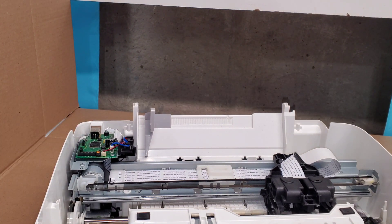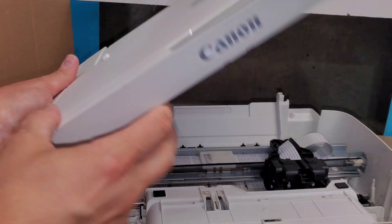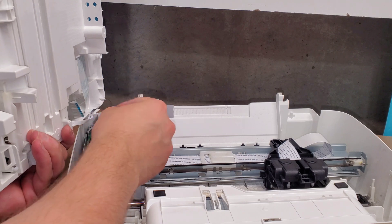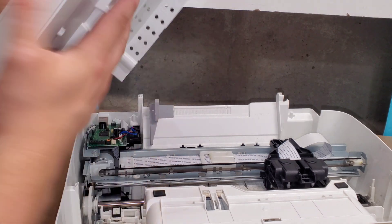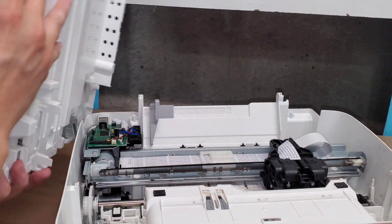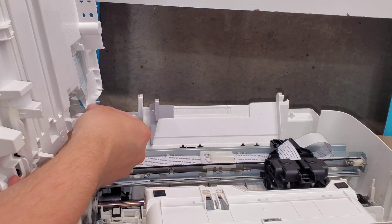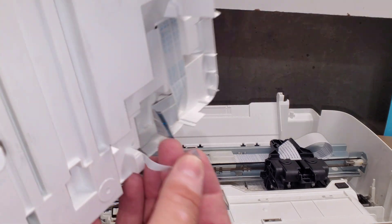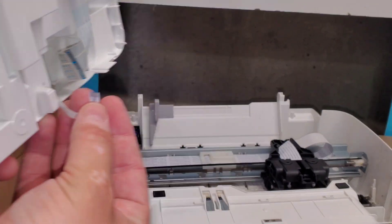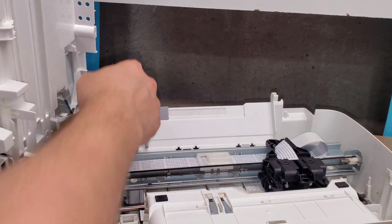That gives you the ability to clean it and then reinsert the connections in here. Let's connect this wire — we'll start like this here and connect this one with the golden contacts facing the metal connections, so it's facing left. Do that.